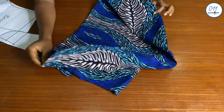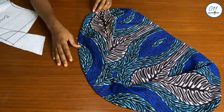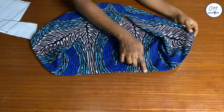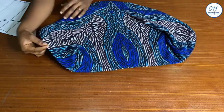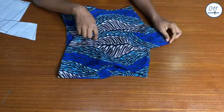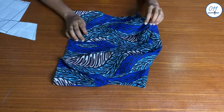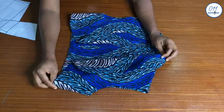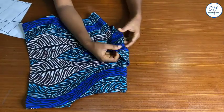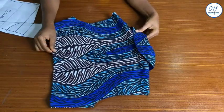The stitching has been done and I've already turned the jacket to the right side. I understitched this side seam to the lining of the jacket, but I did not understitch the roll collar area.